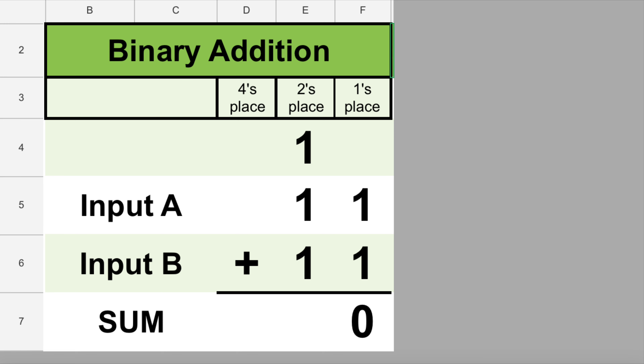The half adder we built last week could add two single-digit binary numbers. But how do computers add really big numbers? They do this by having an adder circuit for each place value — an adder for the ones place, then another for the twos place, then another for the fours place, and so on. This is actually how we do math: we add the ones place first, then the tens place, then the hundreds, and so on. Computers add just like we do, one place value at a time.